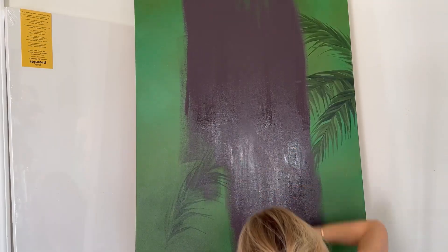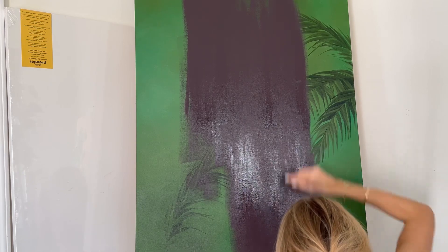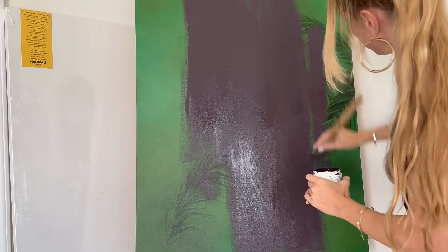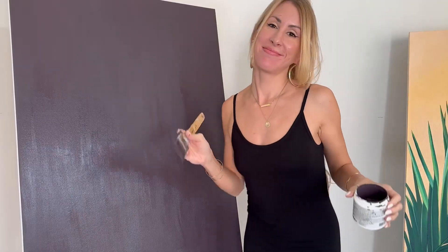I've been debating what I'm going to use this canvas for. I was going to do another floral piece but I think I'm going to go back to my big cat series. I have a lot of fun with that. Two coats down — let's wait for it to dry.